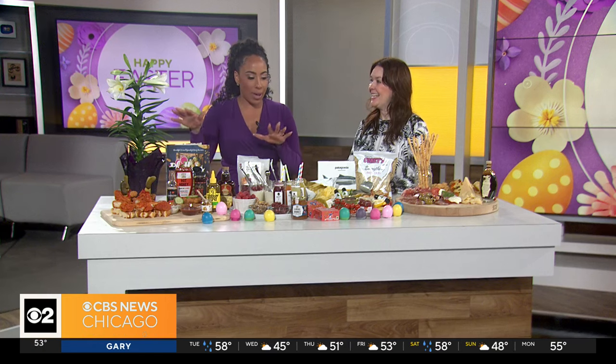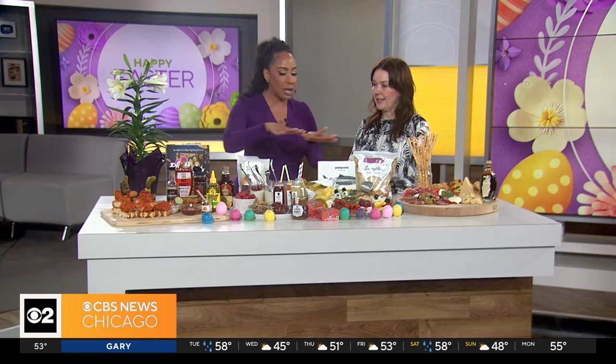The best part about this is I know you can't smell how good it smells, but you can see it. So let's get a look at what we have here. We have a few options here for cameras, so tell me what we have and explain maybe your favorite or some tips on how to make this.